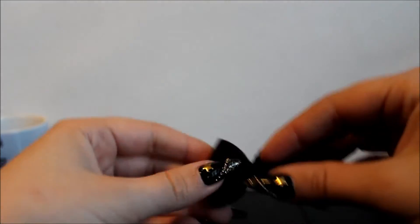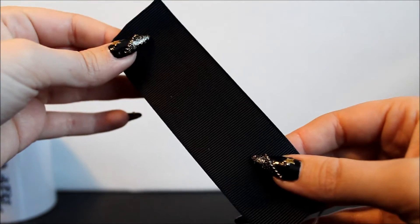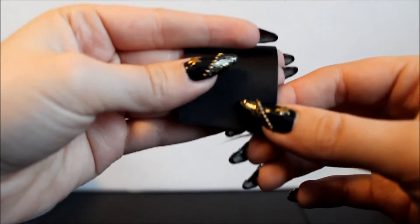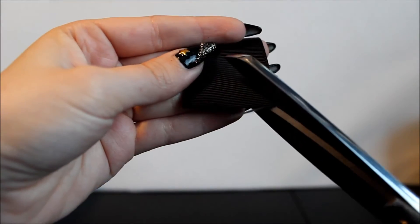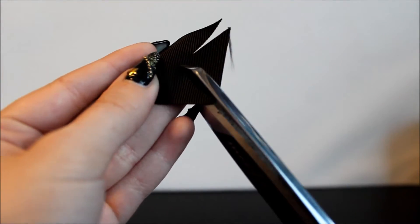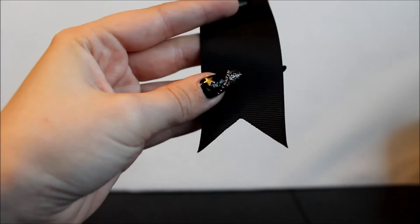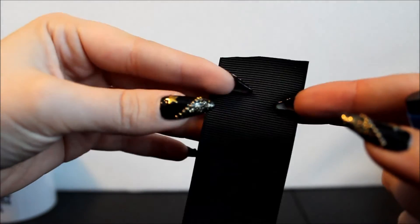Next I want to cut my ribbon because I want to make this really similar to the bigger headpiece so that they match. I'm going to cut it into a V-shape, and once I have the shape I want, I'll take my craft lighter and go over both edges so that they won't fray.